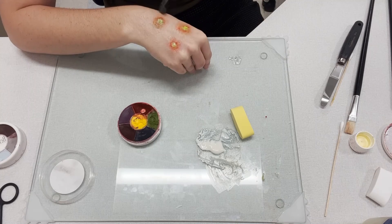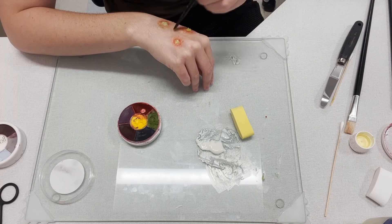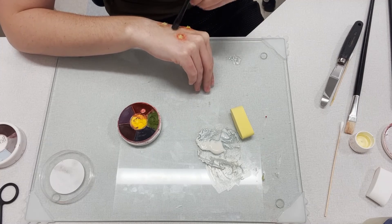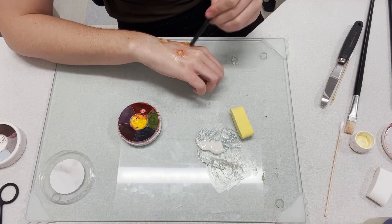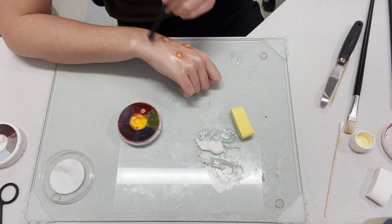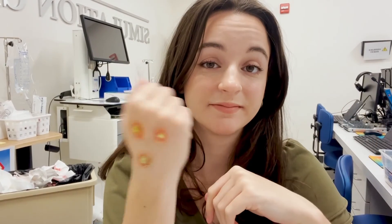Now that I'm done applying makeup, I'm going to take mineral oil. I love to use mineral oil because the makeup can be really dry on my skin, and this kind of helps me soften it up a little and also gives me a chance to blend in the colors a little bit more. Alright and I'm done — what do you think? I hope you enjoyed this Moulage Monday video, go ahead and click that subscribe if you did so you can see my weekly updates. Hope to see you again next week. Thanks for watching. Bye.